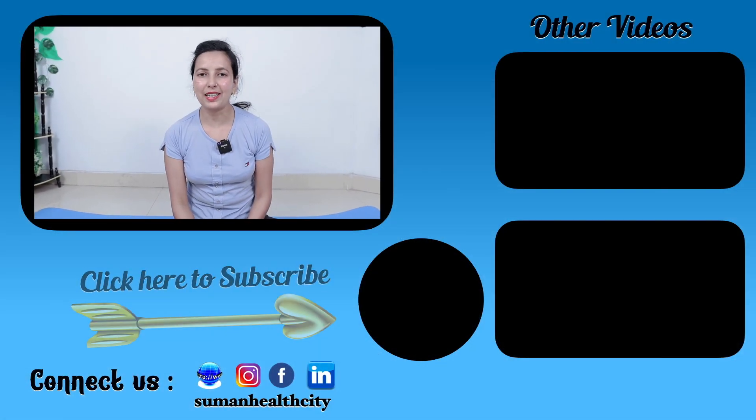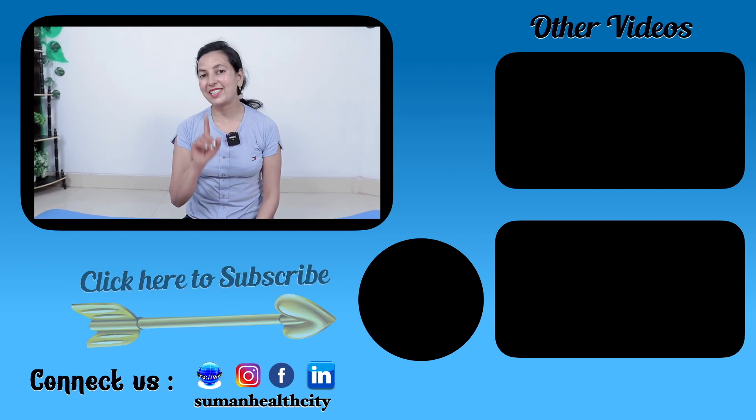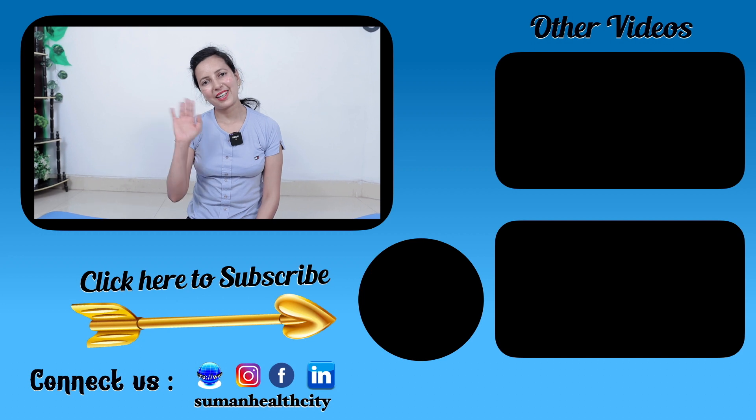How did you feel about this video? If you liked this video, please like and share. If you don't want to miss more videos, don't forget to subscribe. Okay friends, bye-bye.